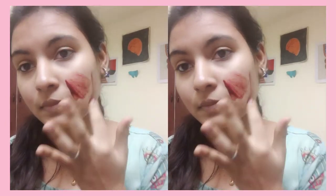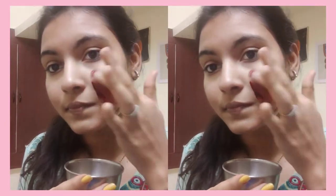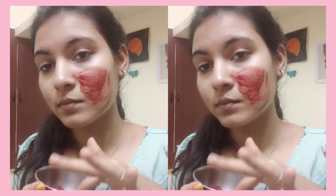Next day we will see how things look. So moving to Day 2 — I can see my skin and the skin is glowing, soft and supple.